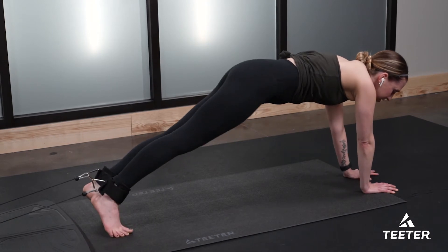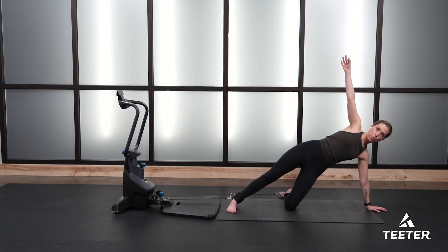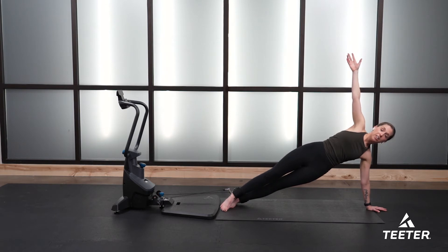From here we'll transition to a side plank. Open up to a nice side plank right here. Modification: if you need to drop your knee down to support you, that's totally cool. Otherwise this is going to be the more challenging variation of your side plank — hold it here.